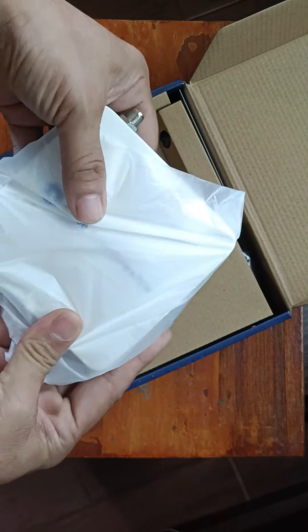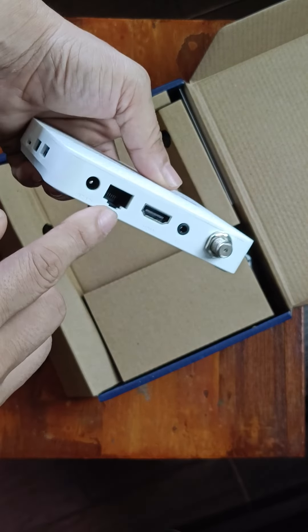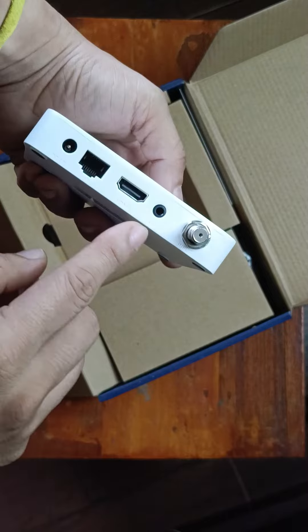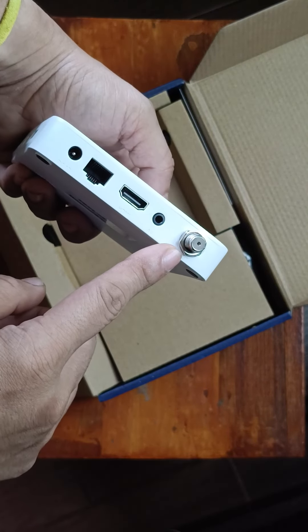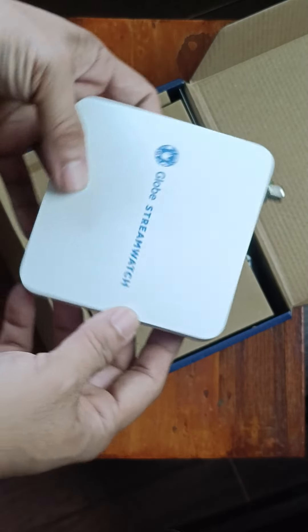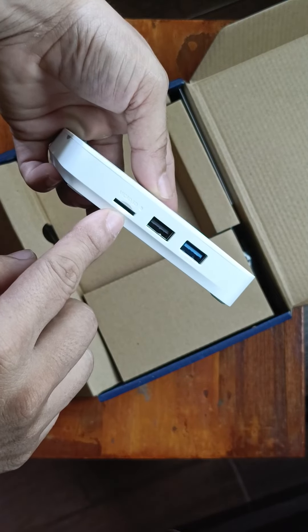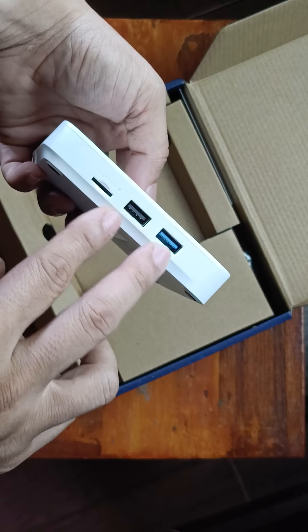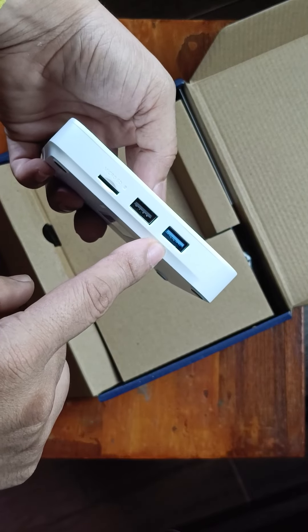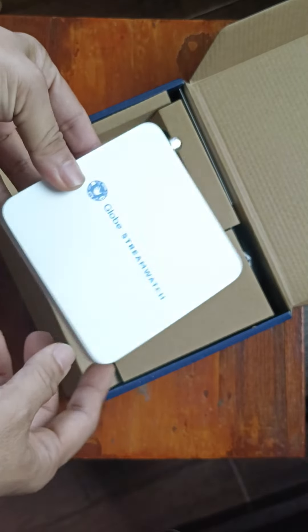The box has an Ethernet port, HDMI, audio/video, and an input for the digital TV antenna. It's a small box, and on the other side there's an SD card slot, a USB 2.0 port, and a blue USB 3.0 port.